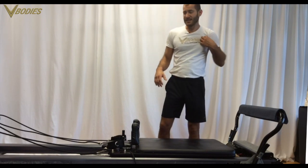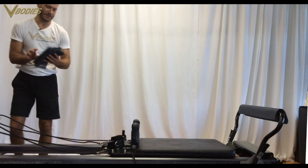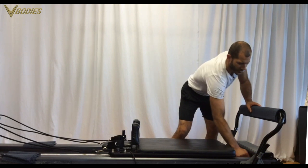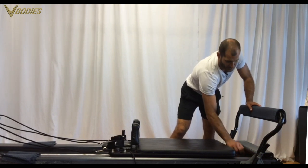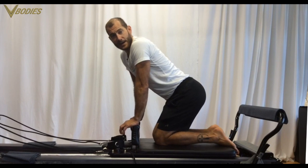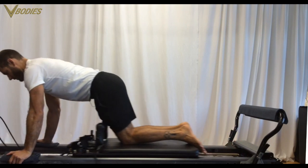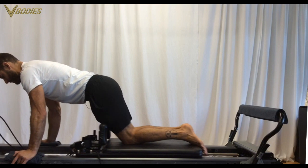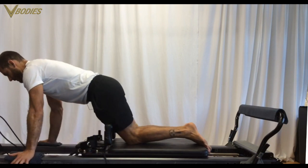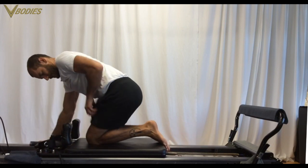So you've got kneeling moves: chest expansion, biceps, overhead press, draw the sword, triceps work. Then you can work your arms kneeling facing the rear of the machine. Use stickies, or if you have a Balanced Body reformer use your rails; on a studio reformer use the far outside of the rails or get some docks for the far end of the carriage. Kneeling abs and arms facing rear definitely puts a lot more tension on the shoulder stabilizers.